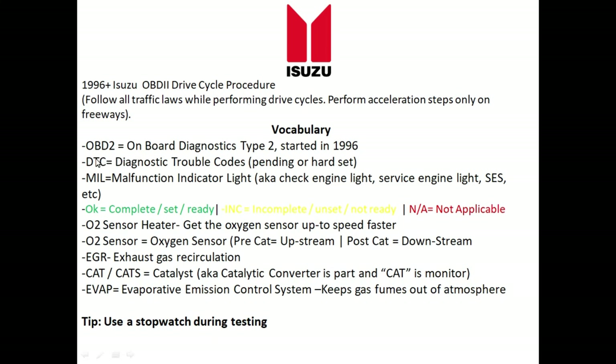When OBD2 is referenced in this video, it refers to On-Board Diagnostics Type 2, which started in 1996. Before 1996, each vehicle manufacturer had their own port, which was a mess. After 1996, for about $30 you can buy an OBD2 reader and scan mostly any 1996-and-newer vehicle. With that scan tool you can check the inspection monitors and also get DTCs — diagnostic trouble codes.